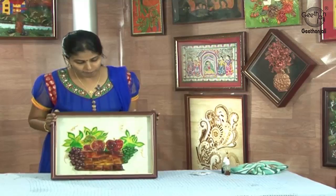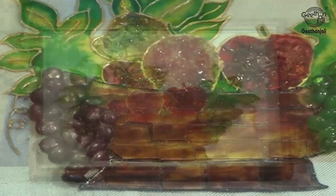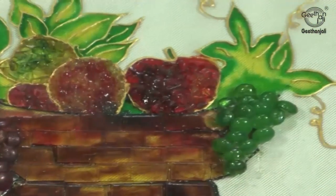It is a box framed picture and it goes well with the dining hall. It's easy to do — you can do it by yourself. Thank you.